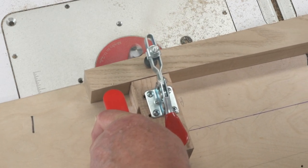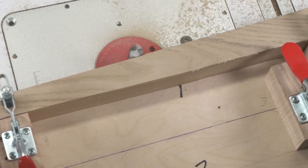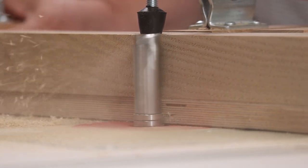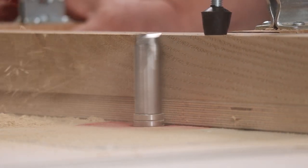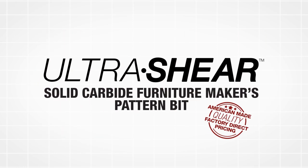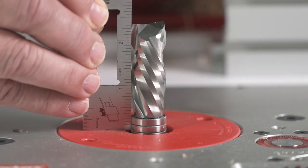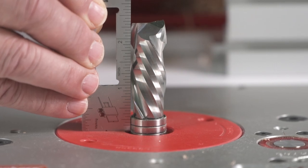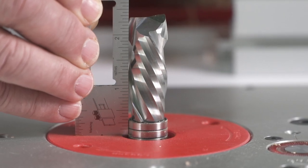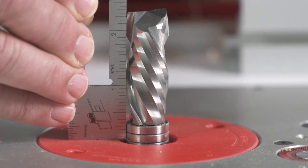When you're building furniture with components an inch and a half to two inches thick, most pattern bits come up short, but not the Ultra Shear Solid Carbide Furniture Maker's Pattern Bit. With a full two-inch cut length, the Furniture Maker's Pattern Bit enables pattern routing on chair legs, stool legs, seats, rockers, and anything else you need to make from six-quarter or eight-quarter material.